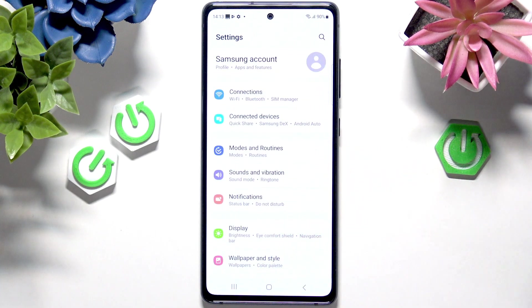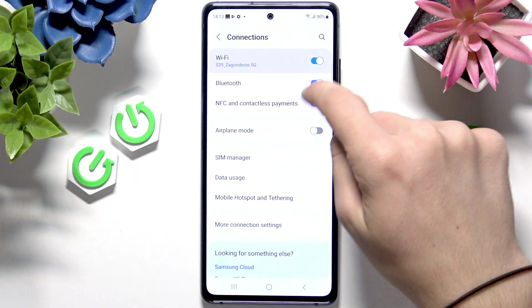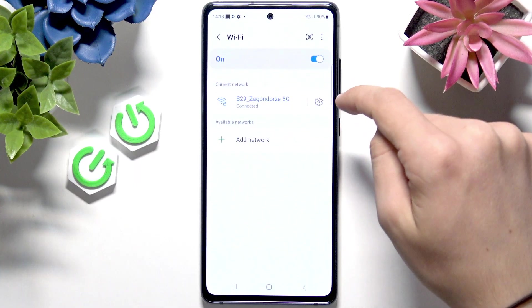Now, if you want to unlock the bootloader, first connect to Wi-Fi — make sure you're connected to Wi-Fi. I'll explain why in a moment. Let's go to Connections, then go to Wi-Fi, and make sure that you're connected here.